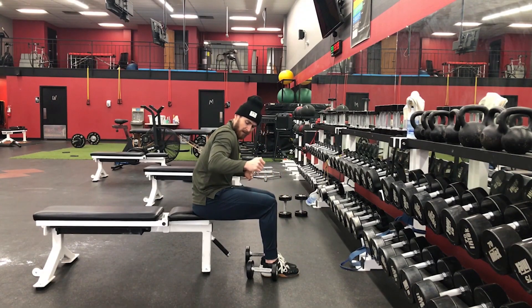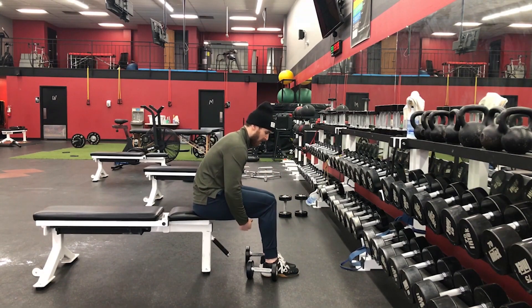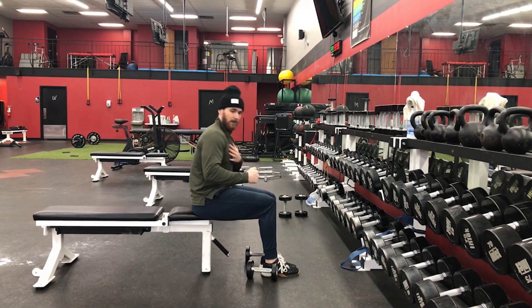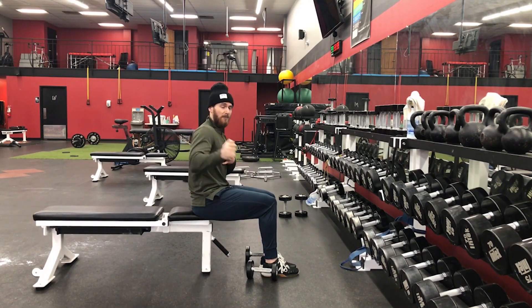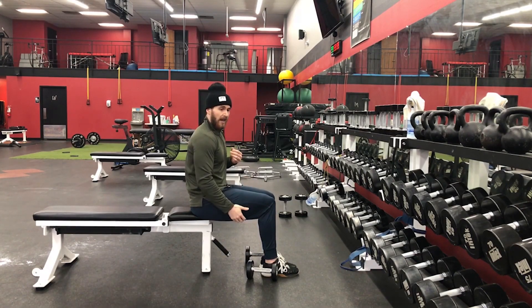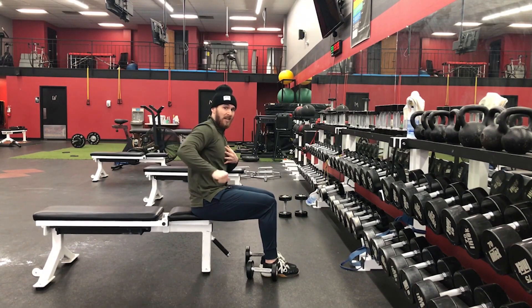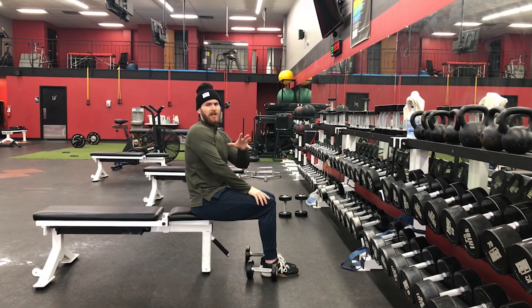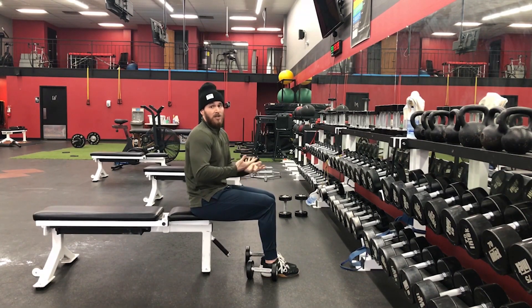I'm slightly bringing my elbows off my side, not nearly as much as I would on a normal fly, but I'm creating external rotation as we do that — because our posterior delt horizontally abducts the humerus and externally rotates the humerus. The idea is we're trying to combine all three of those motions.